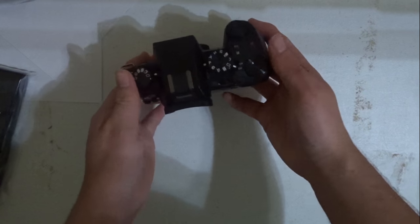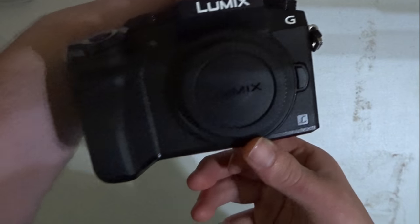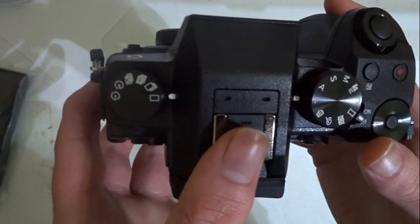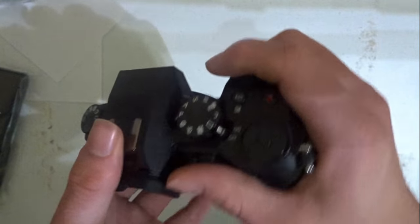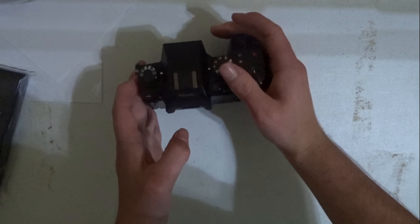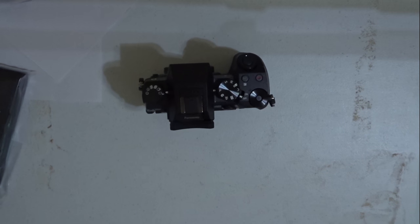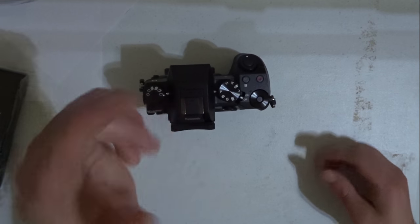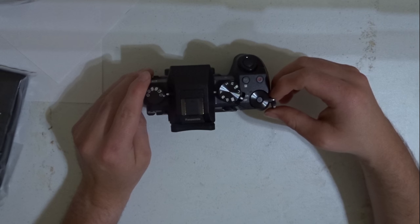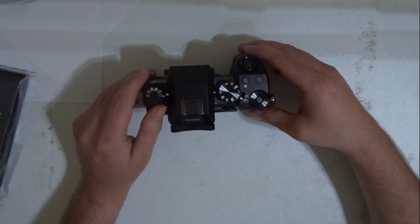Alright, here's the camera. I wanted to get this camera because I want to take better audio and video as well. Because this camera right here doesn't do so well — it stops recording every five minutes, which is quite annoying sometimes.